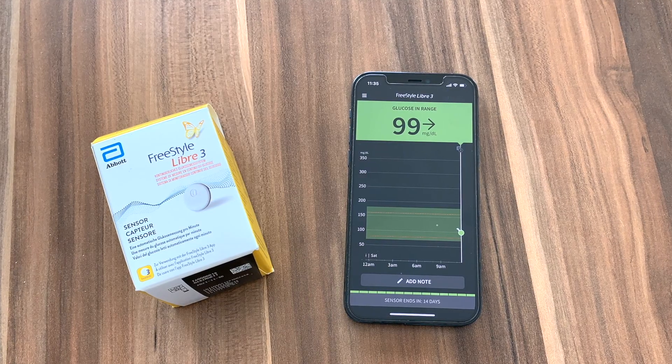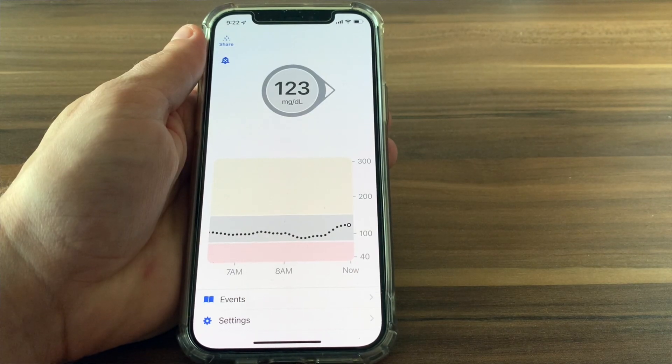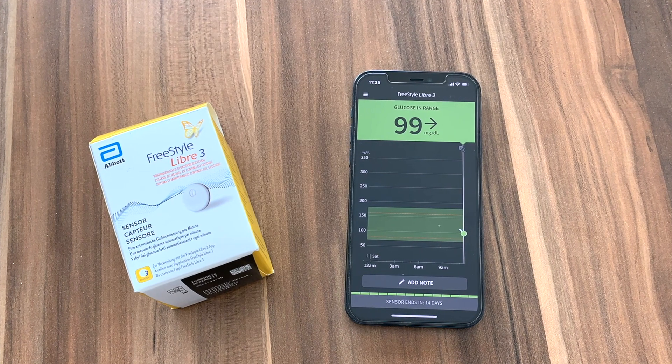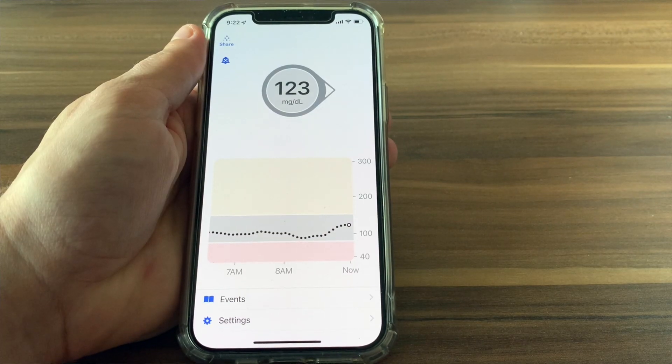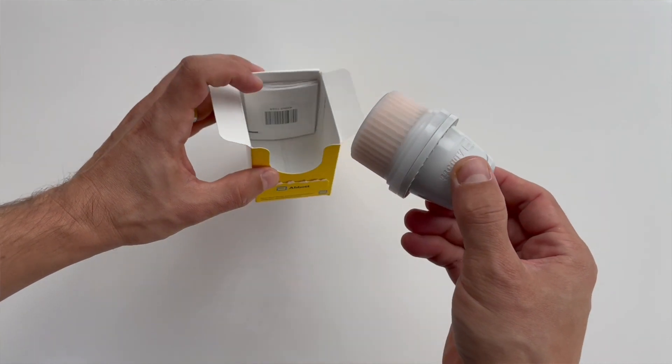Next I want to talk about how easy or difficult it is to apply, use and remove these sensors. Both of these solutions are true continuous glucose monitors, and so they automatically feed all glucose data from the sensor directly to your device via Bluetooth. They are really user friendly because you simply see your glucose data on the screen at all times. There is no more scanning of the sensor to transfer the data, which was the case with Freestyle Libre 2. Both systems tell you what your glucose is right now by showing you a number, where it's headed by showing you a trend arrow, and where it has been in the past few hours by showing you a graph. When it comes to sensor application, Abbott was able to reduce the number of steps needed.